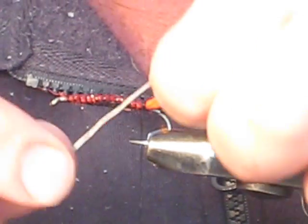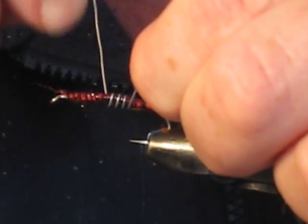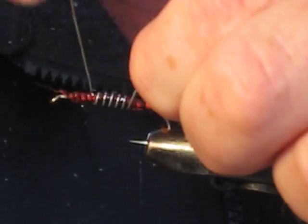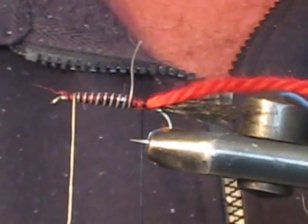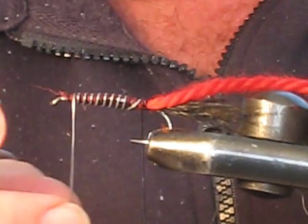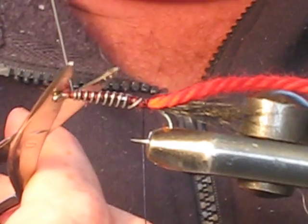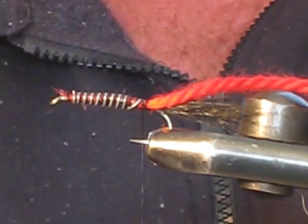Now grab some lead wire because we want this one to sink. Just loosely put some lead wire on — it doesn't have to be too much, just enough to get it down. Use your discretion when it comes to weighting your flies. Some I tie don't have any weight in them at all; it all depends on how you're going to fish the fly.